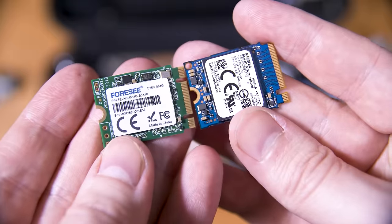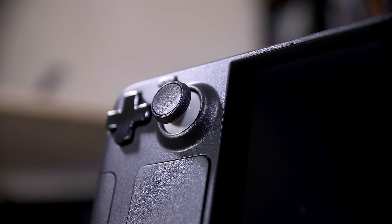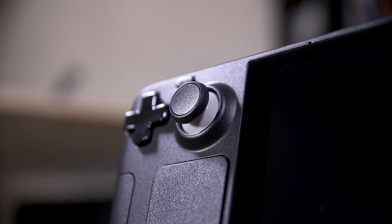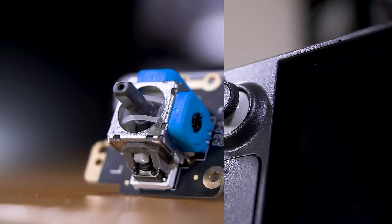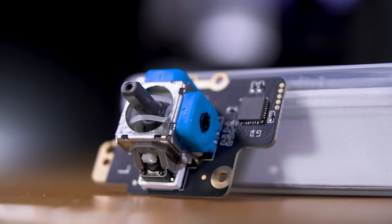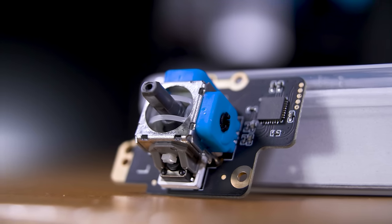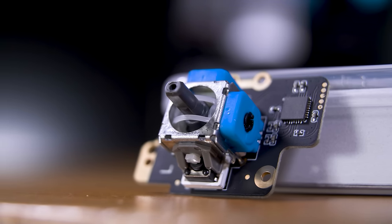The other major problem with the Steam Deck is its joysticks. The stock ones are fine, but being potentiometer-based, they will eventually get stick drift. And since I'm opening the deck anyway to replace the drive, and since these Ghoulie Kit magnetic hall effect joysticks are relatively cheap at about £30, I'll be swapping these in too. Let's crack this open and get to it.